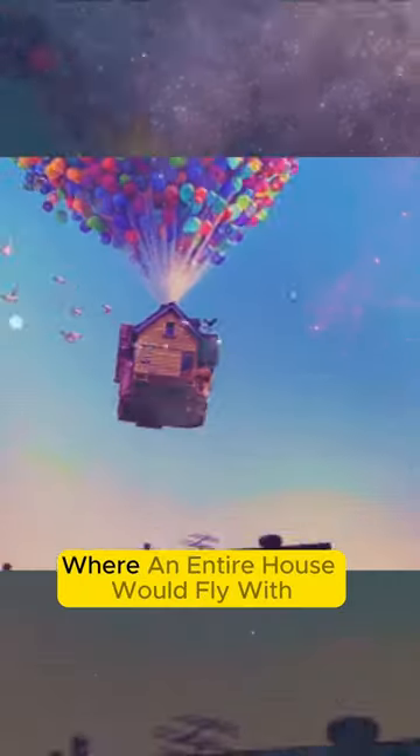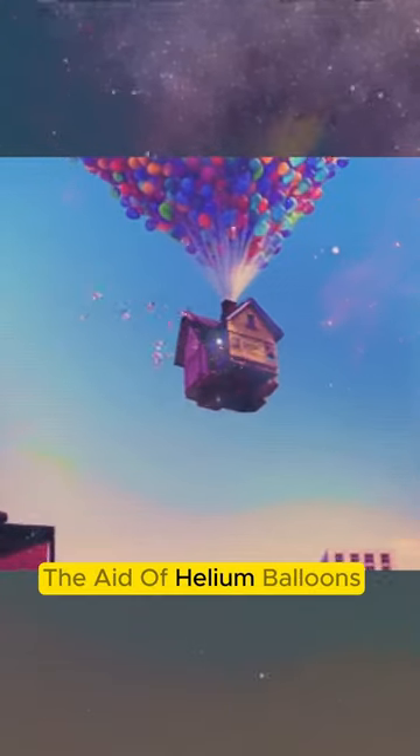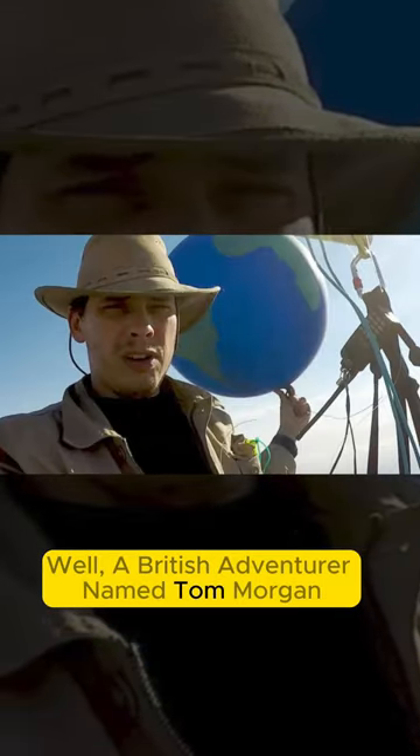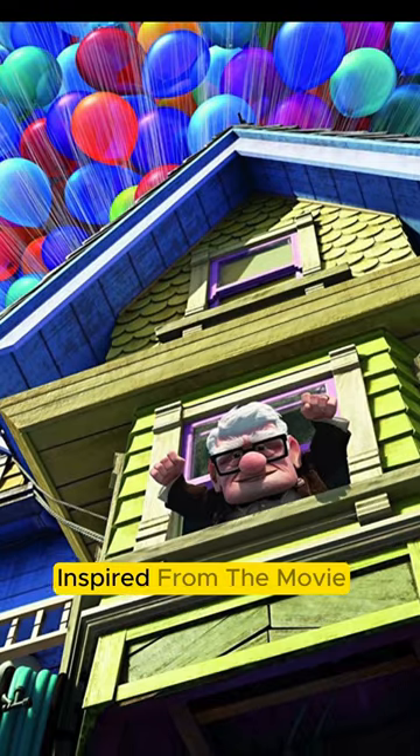Do you remember the movie Up, where an entire house would fly with the aid of helium balloons? Well, a British adventurer named Tom Morgan did a similar stunt inspired from the movie.